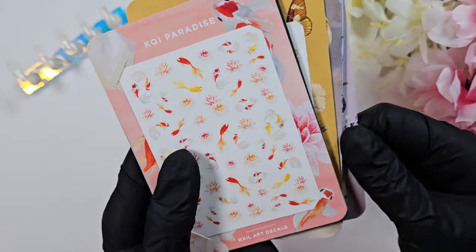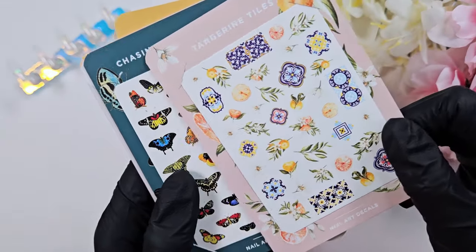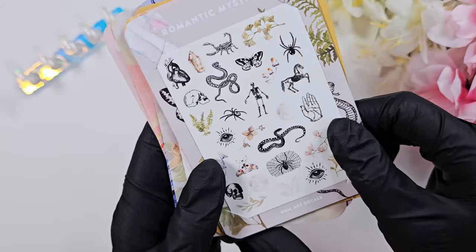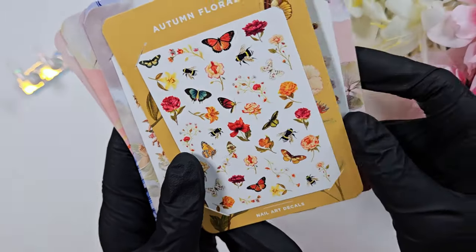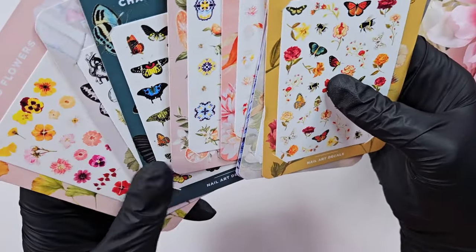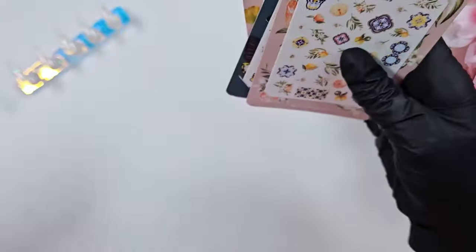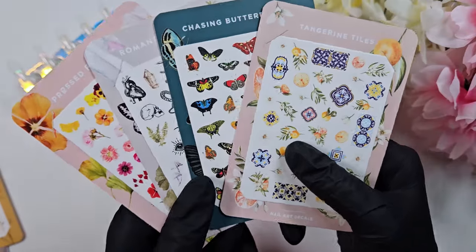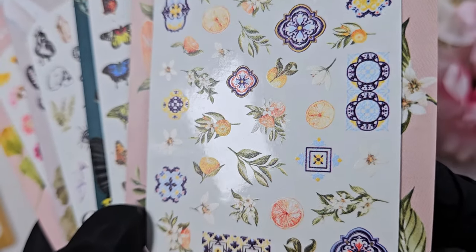Here is everything that I received — she has tons of fun designs on her website, which I'll link below. They're really nice, high-quality decals; the images are super clear. I don't know exactly how she gets all of the art, but I do know she has some collaborations. I think she either commissions the art or finds art she can use, and a lot of these specific patterns are very unique to other things I've seen online, or at least more detailed.